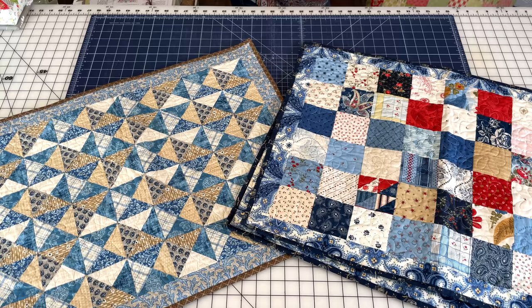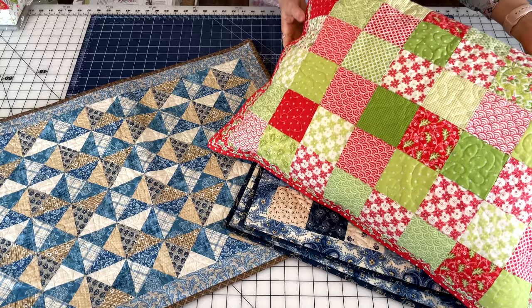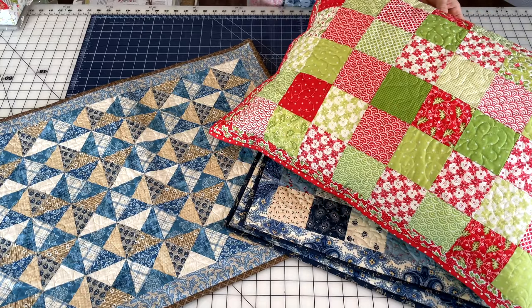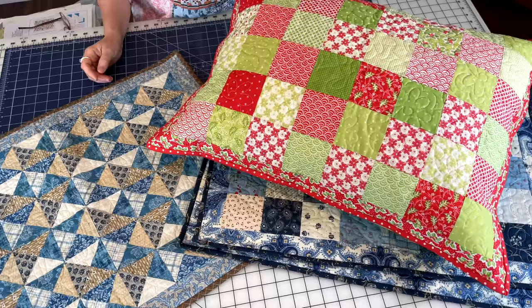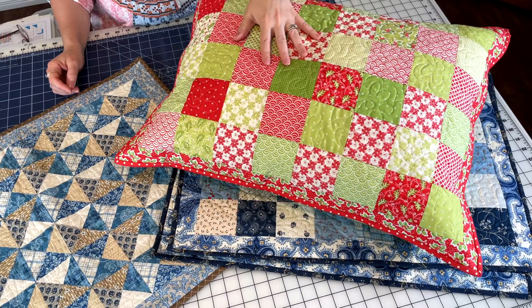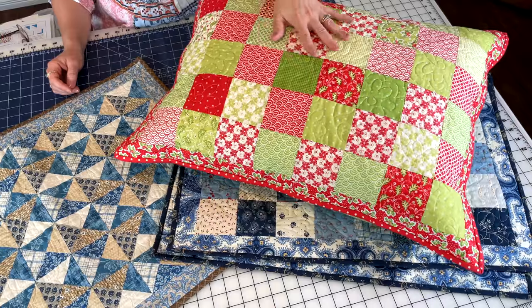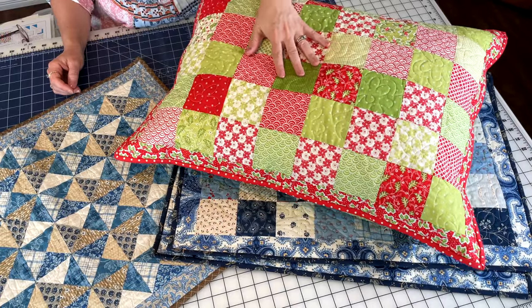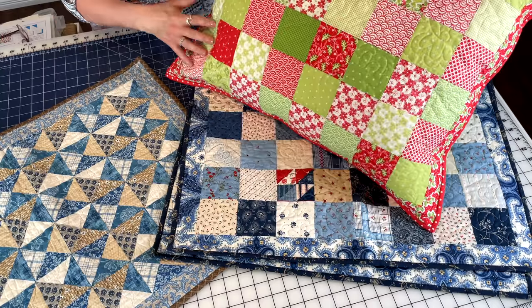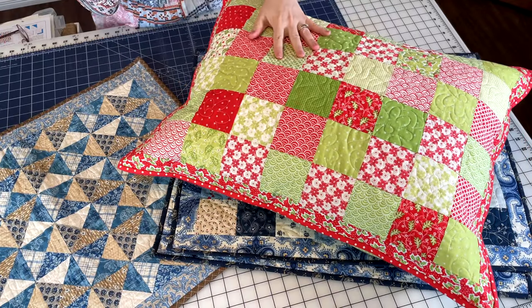I also have a Christmas version and I switch these pillows out using the same pillow form. This one has been up in the closet from when I used it at Christmas time. I'll just take the pillow form out of this one and the other that matches it and use them for these patriotic ones when I place them out this summer.